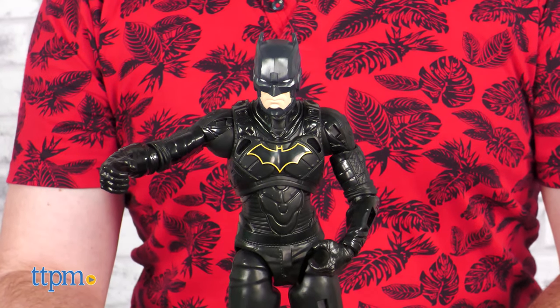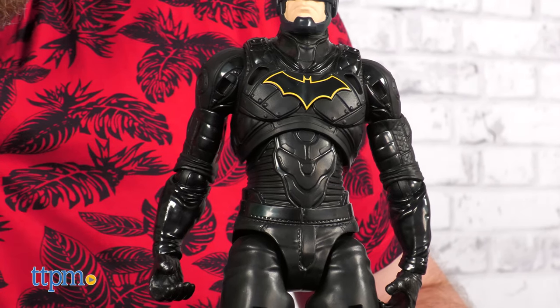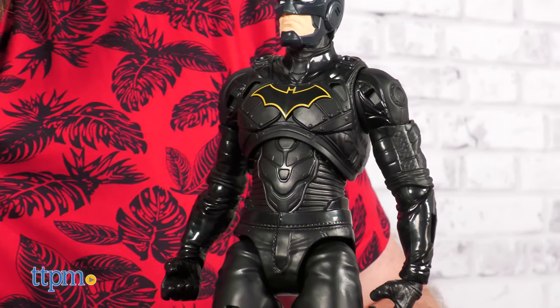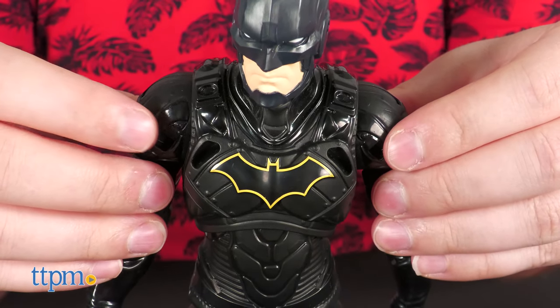The molded detail on this Batman is really nice, with plates, stitching, and mechanical detail that creates a look that's very Nolan-esque. The conspicuous holes stick out in a weird way, but they have a purpose.